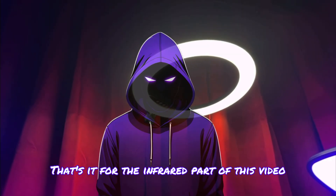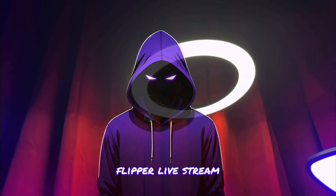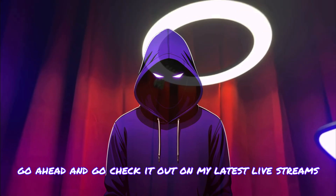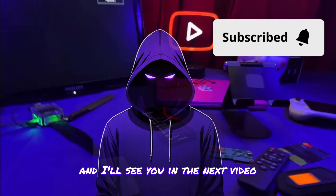That's it for the infrared part of this video. I'm going to be making other parts of the Flipper live stream. If you want to see the full extended raw version, go ahead and check it out on my latest live streams. And remember, safety is an illusion — I'll see you in the next video.